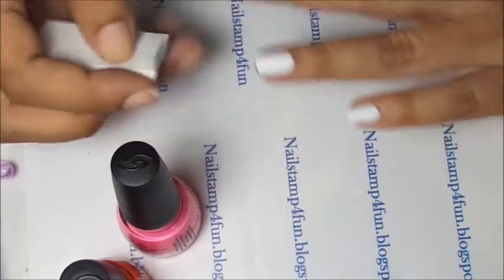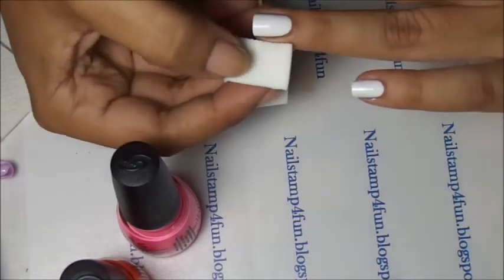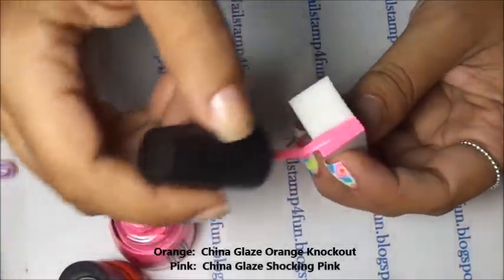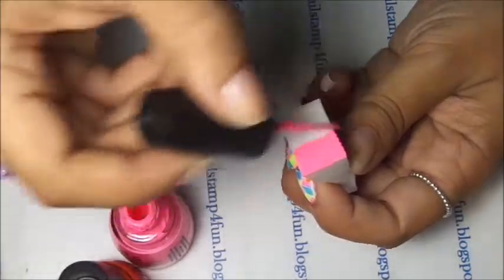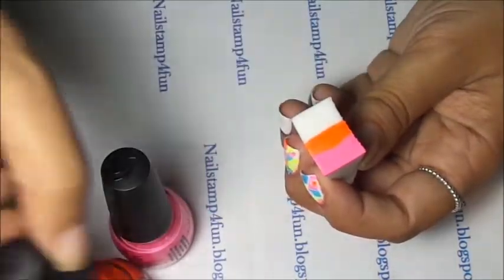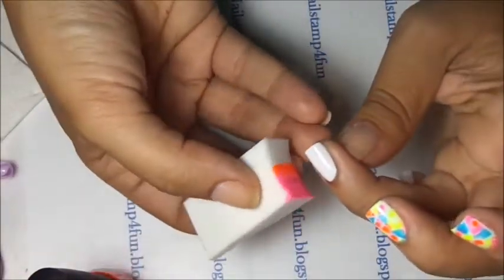For the gradient, I always measure using a cosmetic sponge to see where I have to apply the polish. I'm going to be using pink and orange. I measure again because I only want orange on the tip of the nail. For applying the gradient, I always use the rolling method, rolling side to side.